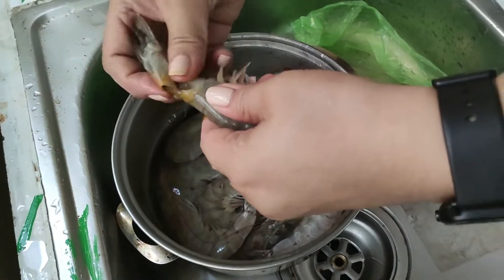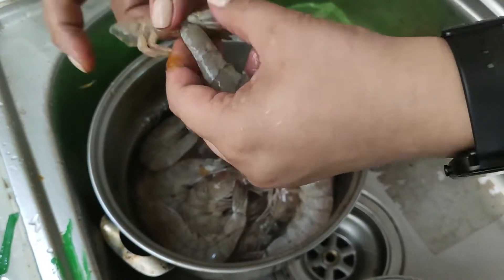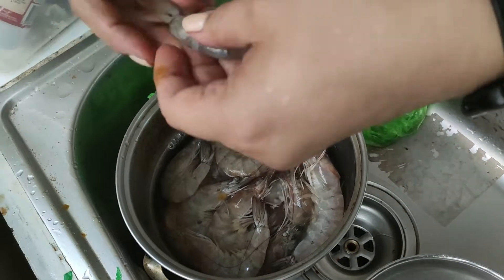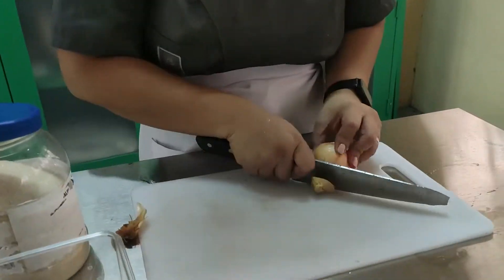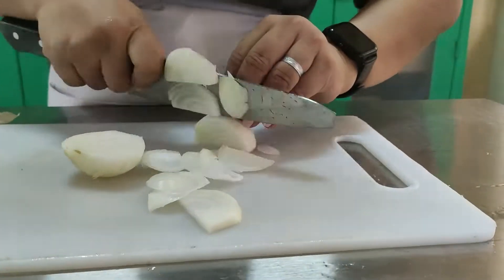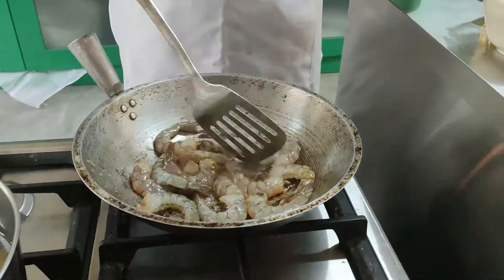While waiting for the pasta, let's prepare the seafood. Let's clean first the shrimp, remove the head, and slice the onion. This is our preparation for the buttered shrimp. Before we sauté, let's fry the shrimp a little bit.